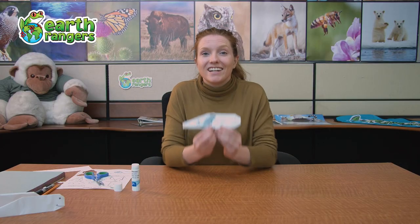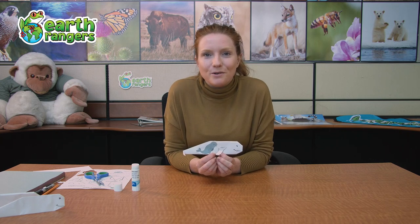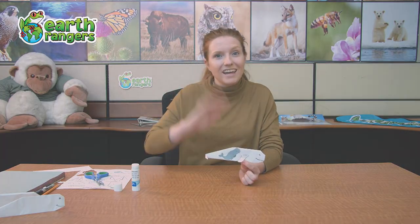Alright, and there you go. Now you have your beautiful beluga whale origami. Thanks for checking in everyone. I'm Earth Ranger Laura — see you later.